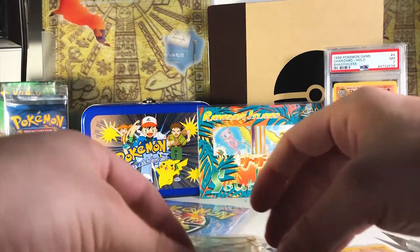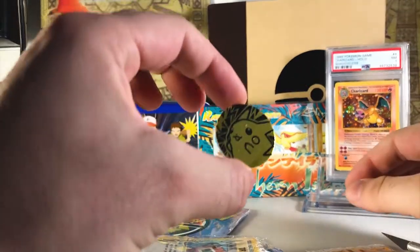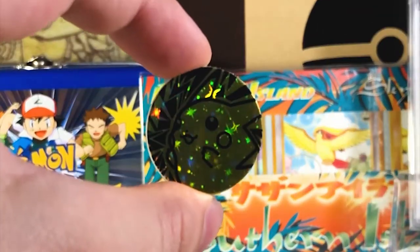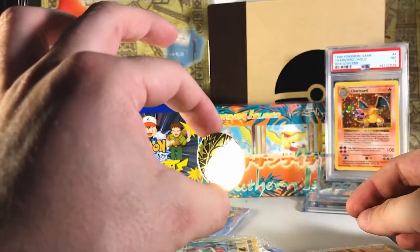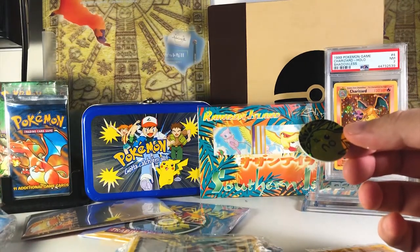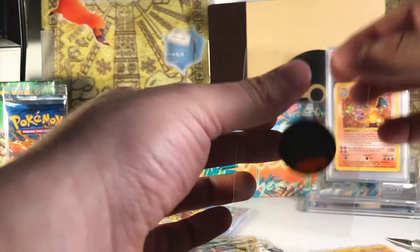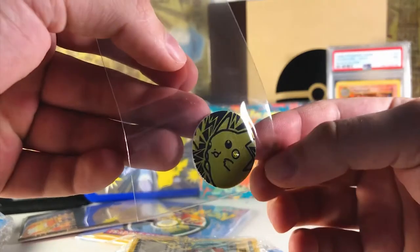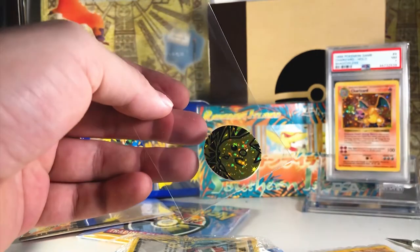Let's take a look at the coin. Let me see if I can get a nice angle on it for you. Oh, there we go — wow, so cool! I'm going to put that in a sleeve. I don't really have anything else to put it in, so I might as well sleeve it up like anything else — at least it's protected for now. Got a nice Pikachu; let me get a little closer for you guys.